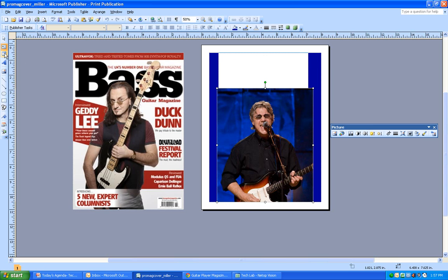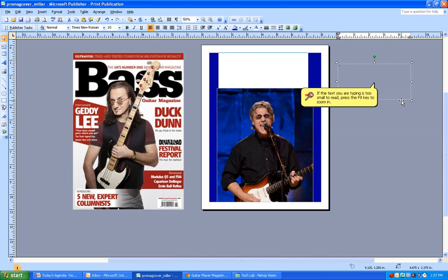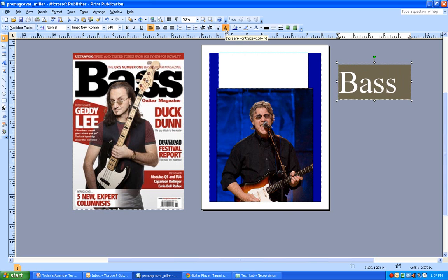I'm going to fill in the top area by grabbing a text box and clicking and dragging. I'll type 'Bass' - capital B, lowercase a, double s. It's really small, so I'll highlight it and increase the font size by clicking the increase font size button. You can see it gets nice and big.